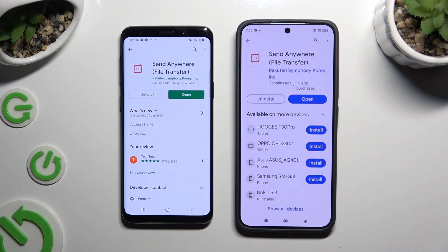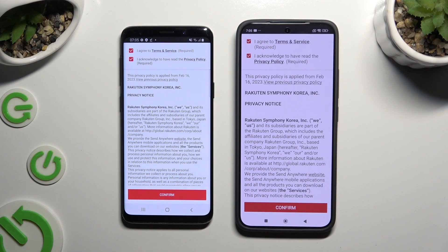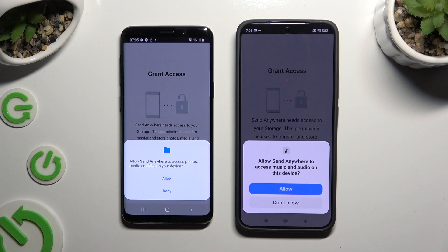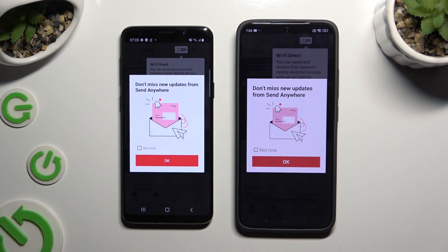When it's ready, open it. Then to use it, you need to set it up by tapping on the same options in both apps. Firstly, agree and acknowledge, then confirm and continue, and allow the required permissions. In the window about new updates you can select not now, or just close it right away by hitting OK.